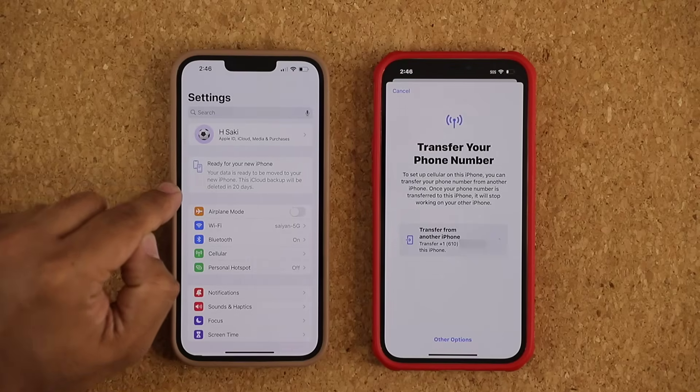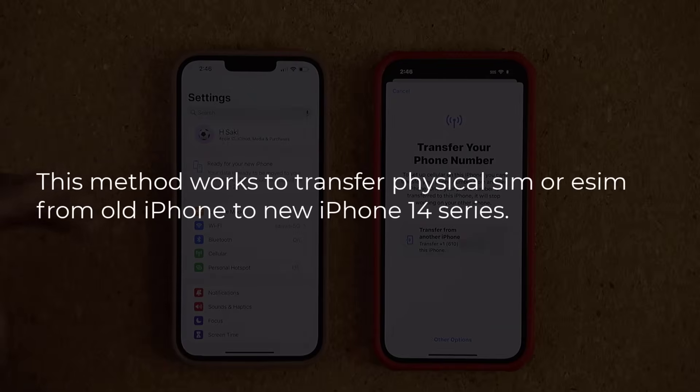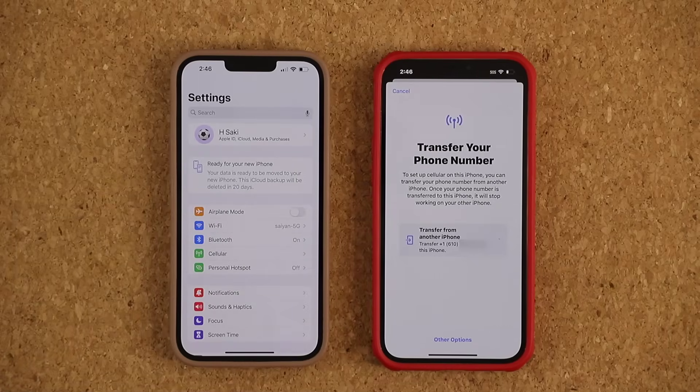So whether you have a physical SIM in this phone, or even if you have an eSIM — which is not unusual, many iPhone users have an eSIM, just like many Samsung users already use eSIMs — but most people have physical SIMs in their phones. And because you cannot take that out and put it into the new iPhone 14, this is the option you're going to choose.